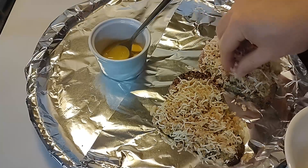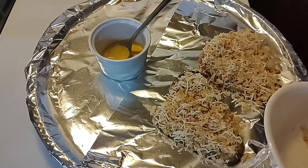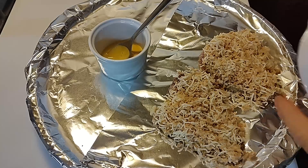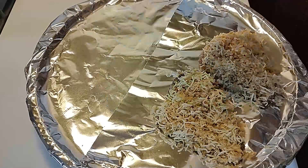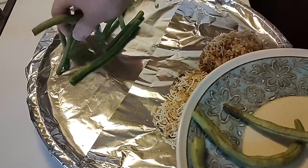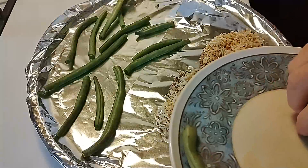Cheese is one thing I always keep plenty of in the refrigerator. You always need some cheese in the house — cheese makes about every main course meal better. That's for sure. Yep, that's looking totally good. Next step is to take these green beans from earlier and put them over here on the opposite side of the tray, just kind of spread them out a little bit.